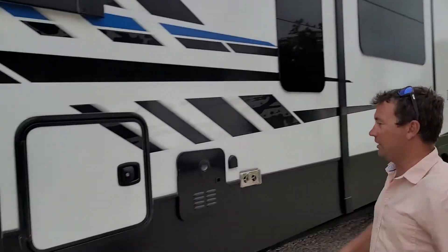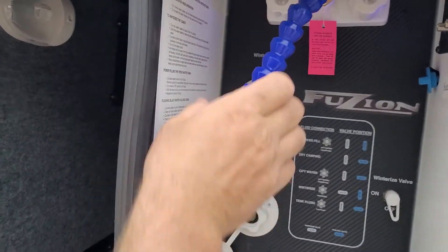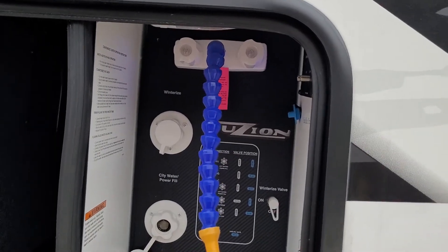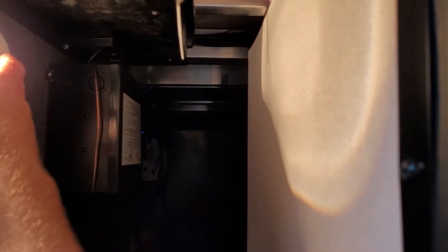Hot water heater here. Here's your control station. Your tank flush is where you load up your fresh water tank, so you can winterize it. They call this an outdoor shower — you'd have to put something else on there. In there you have pass-through storage, a power inverter, and an amplifier. A couple of nice features in there.